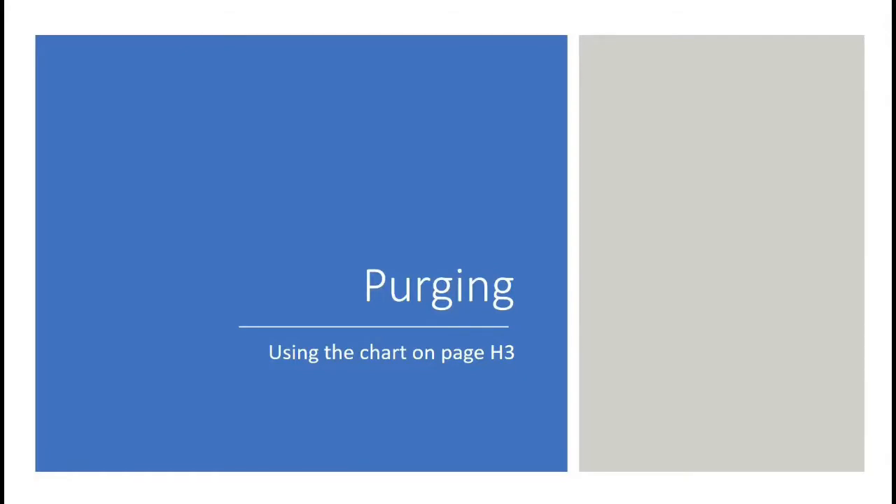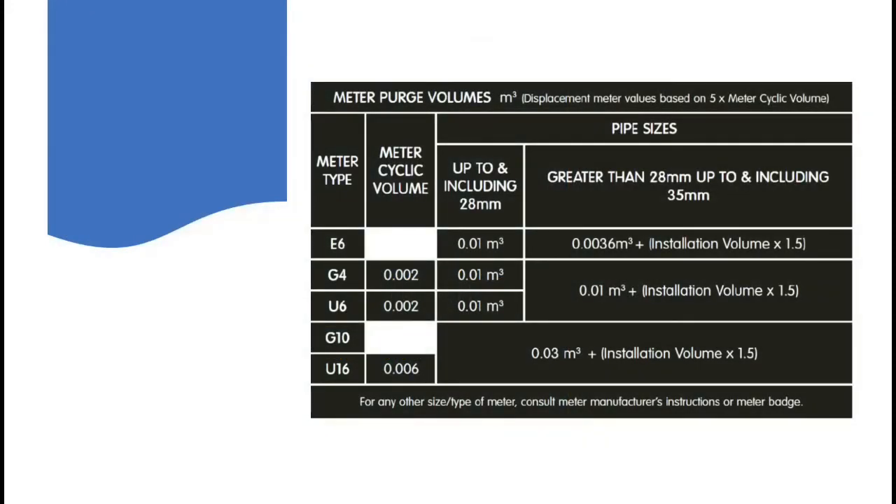Purging and how to use the chart on page H3. The chart on page H3 explains what you've got to do to purge certain systems. Now when first looking at it, it looks quite complicated and it's quite difficult to navigate around — it's not, it's very easy, and I'm going to show you exactly what it means in the next few slides.